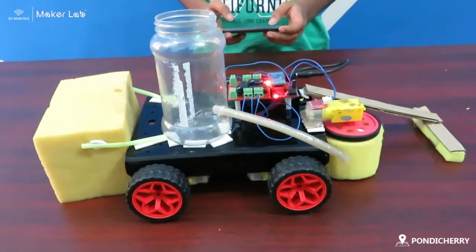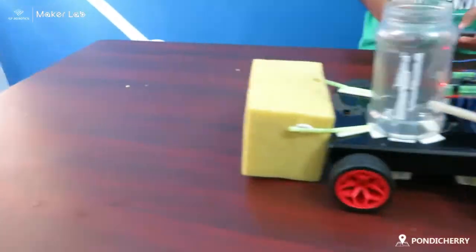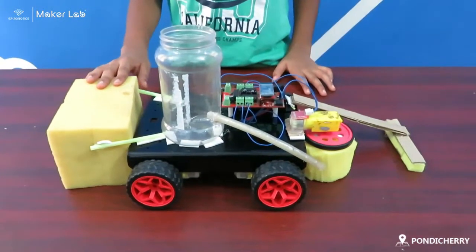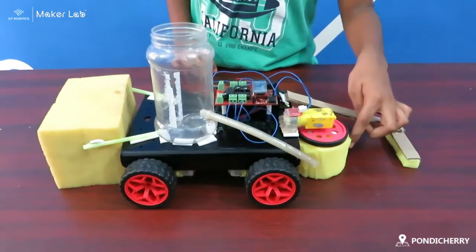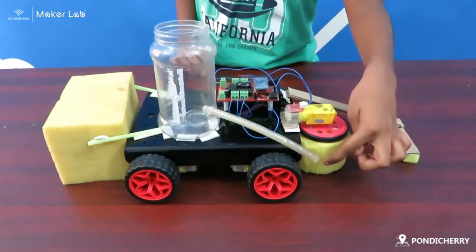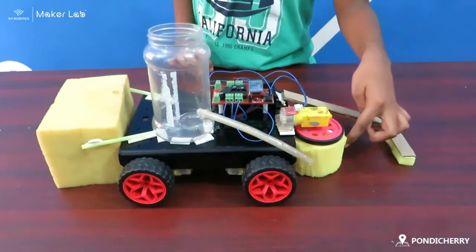Working model of my project. I kept the sponge for cleaning the floor and I kept this for mopping the floor. By this pipe the water will flow, and this will rotate and mop the floor.